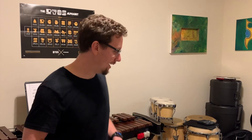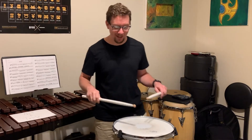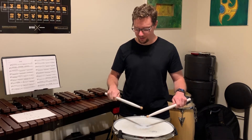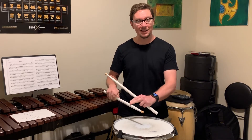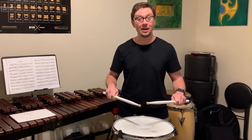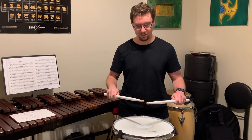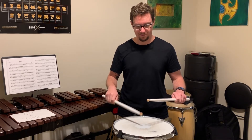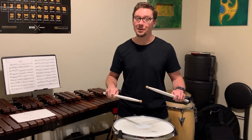The tap stroke is essentially the same thing, but starting at a lower starting position. It still has the same idea of starting in your starting position, striking the drum pad, and coming back to that same position. This will be about a three-inch strike. And then same thing with the other hand.